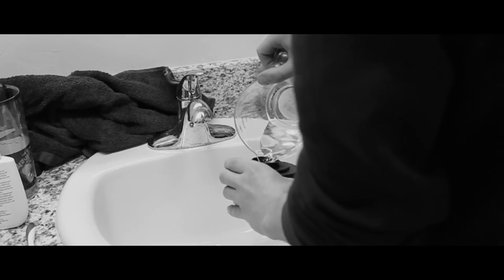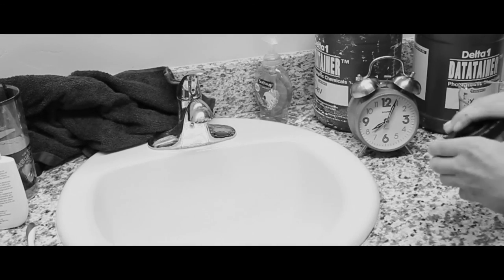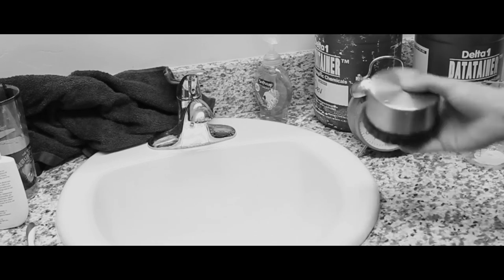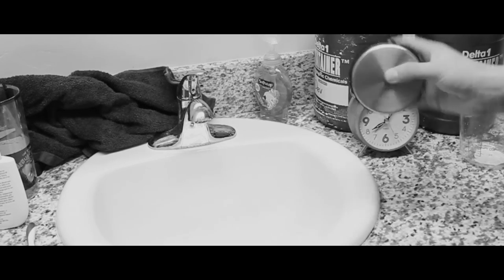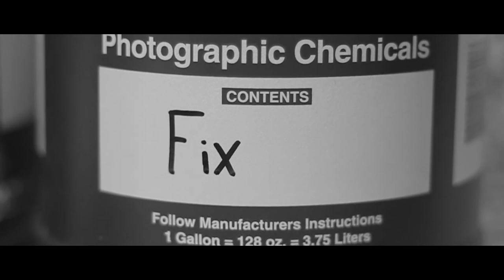After you've done all of your 9.5 minutes and dumped it out, we're going to do another 1 to 3 washes with just water — again for 3 minutes each — then dump it out and do it again. This is to get rid of all of the developer. Then we're going to move on to fixer.